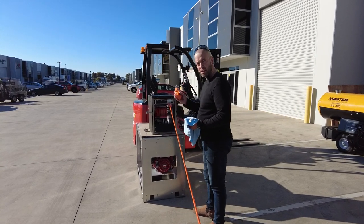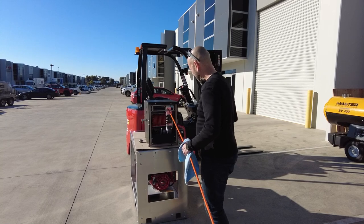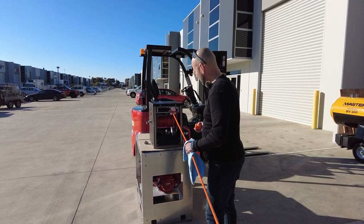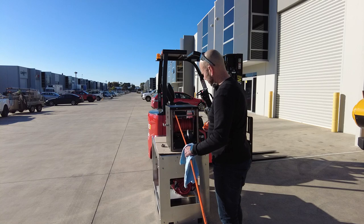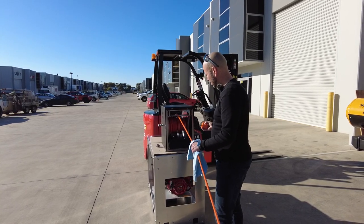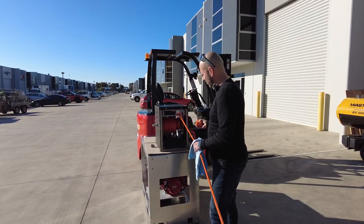Easy push button lanyard. The hose guide kit allows easy guidance when pulling from a direction, and we're able to quickly retrieve that 100 meters of hose.